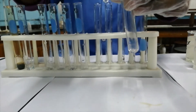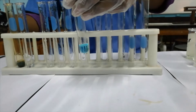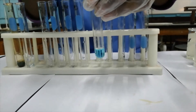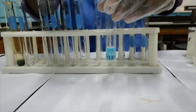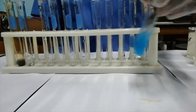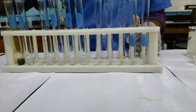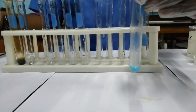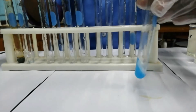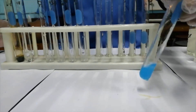The next cation that we'll be testing for will be Cu²⁺, which is of course the copper cation. On addition of sodium hydroxide, a blue precipitate forms. I'm going to pour off most of what is here to test if this precipitate dissolves in excess sodium hydroxide. It does not dissolve in excess sodium hydroxide — the precipitate is still there.